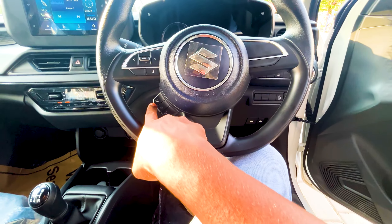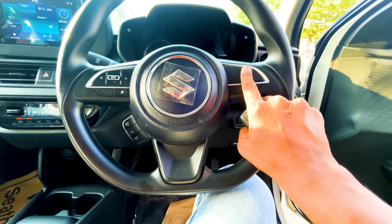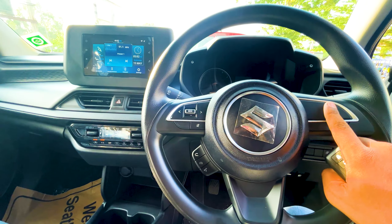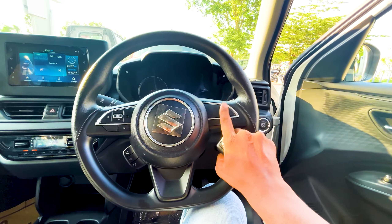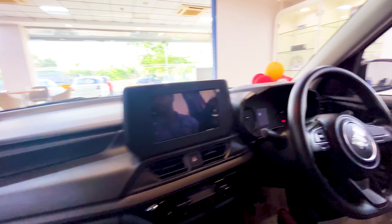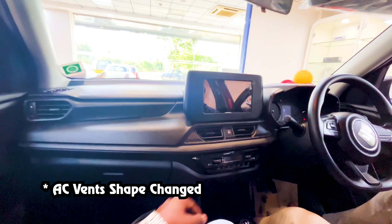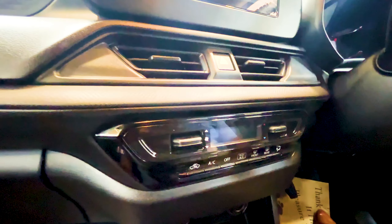VXI and VXI+ are optional variants. Keyless entry is available. We have a Suzuki badge here, and there is a M-Bossmart badge as well. The VXI is optional — folding mirror options start with the VXI trim.